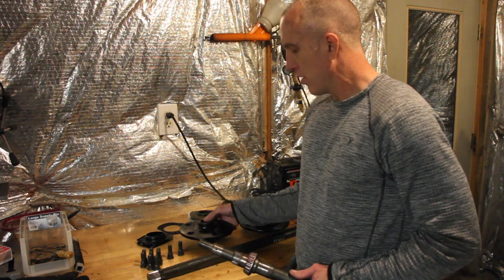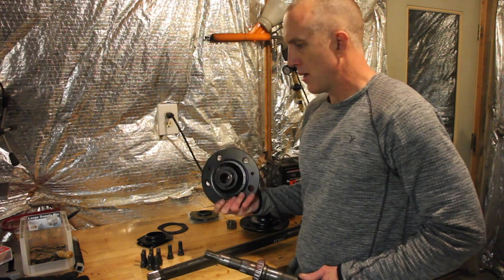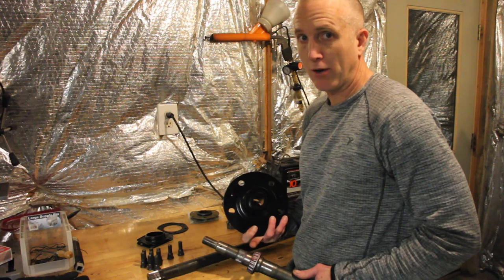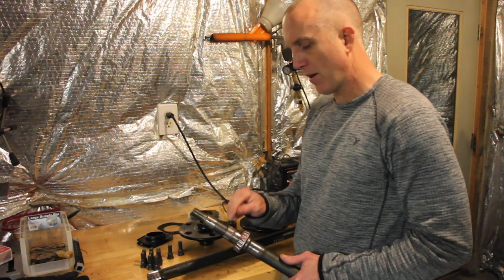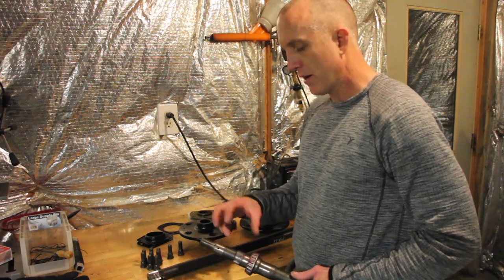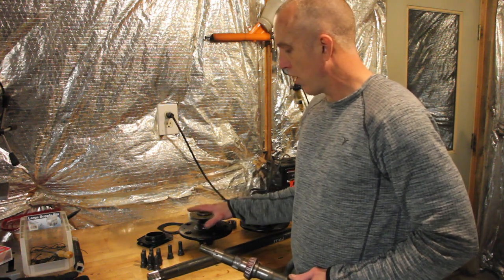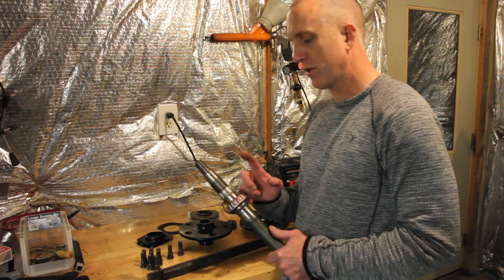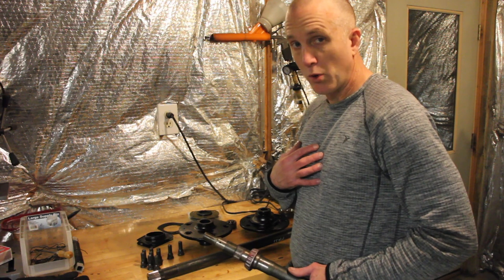If you are replacing this hub, you're going to have to machine press this thing back on. What happens is that the splines on the axle cut into and create that spline connection with the hub. If you are reassembling your original hub with your shaft, then you don't have to worry about that — which is my case.